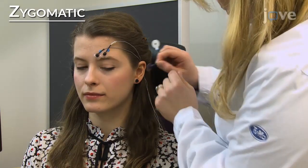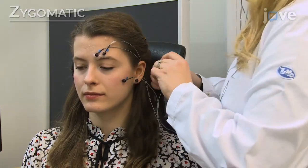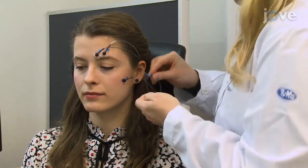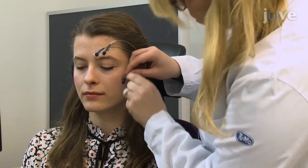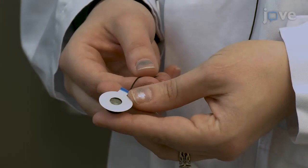For the first sensor, place it midway along an imaginary line that connects the upper ear and the corner of the mouth. Place the second electrode 1cm medial towards the mouth, taking care to avoid the masseter muscle. Next, use an 8mm unshielded...